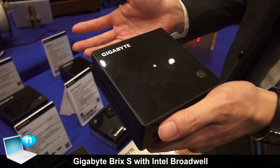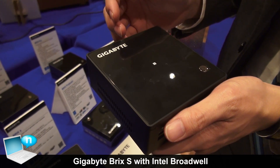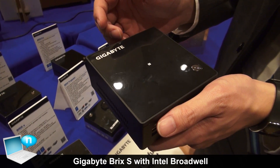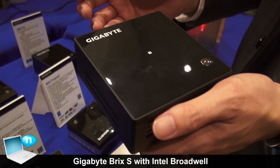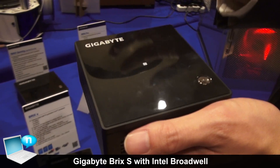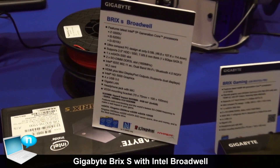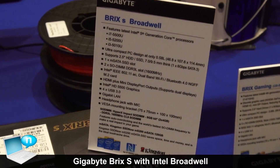Now, the other changes that we made are the ports on the board. So instead of having a PCI Express port, we actually carry M.2 now. Your storage is still done through mSATA, and you'll also have, for the storage drives, support for 2.5-inch hard drives, mechanical or SSD.